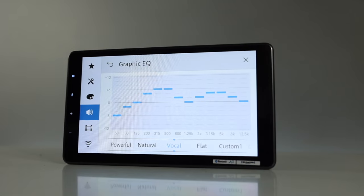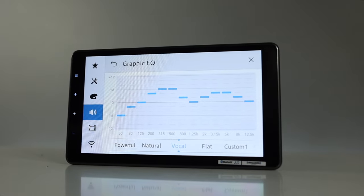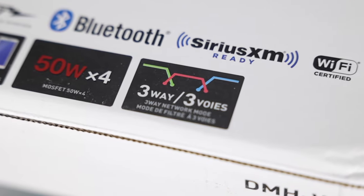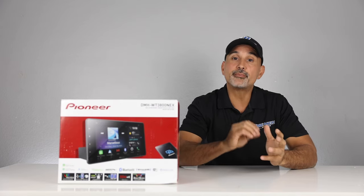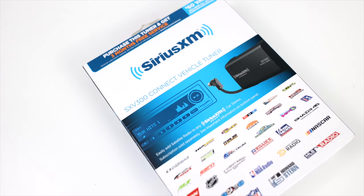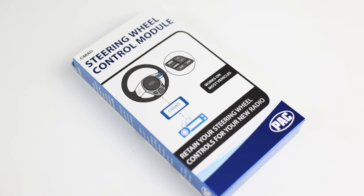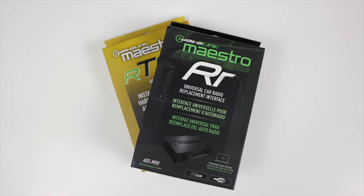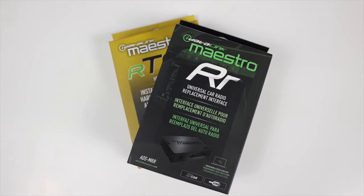Audio features include a 13-band graphic EQ, time alignment, high-pass, low-pass, and band-pass filters, and three-way network mode for external amplifiers. Expandability features include compatibility with the Sirius XM tuner, sold separately; steering wheel control ready with adapter sold separately; and iDataLink Maestro compatible — that's important if you want to display vehicle information on the radio itself.